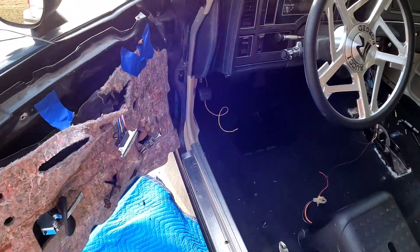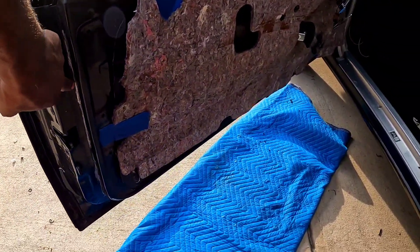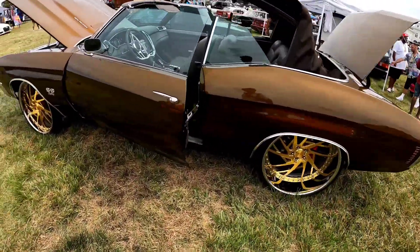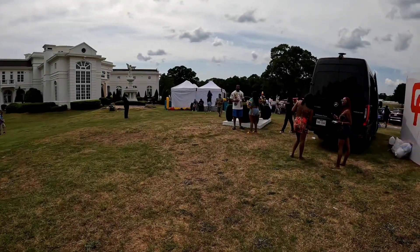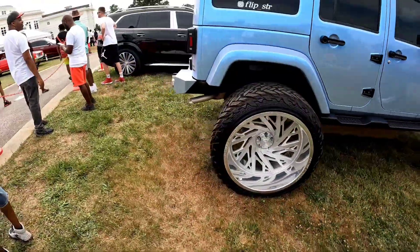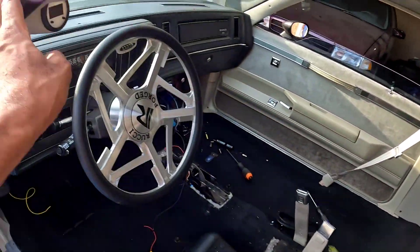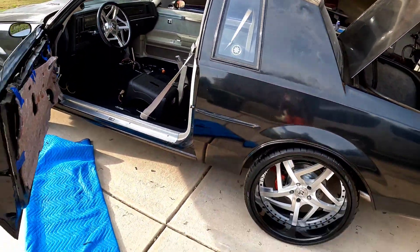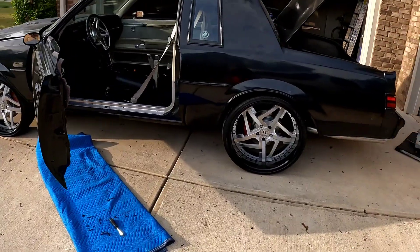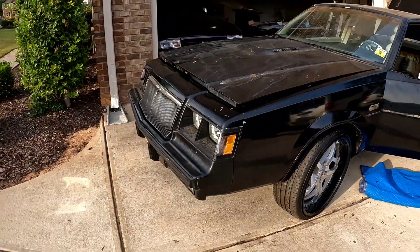What up YouTube, real quick video. About to do the driver side weather strip. This one wasn't that bad — the other side was leaking. I got the Grand National outside in the yard looking pretty good, and it's not even done yet.